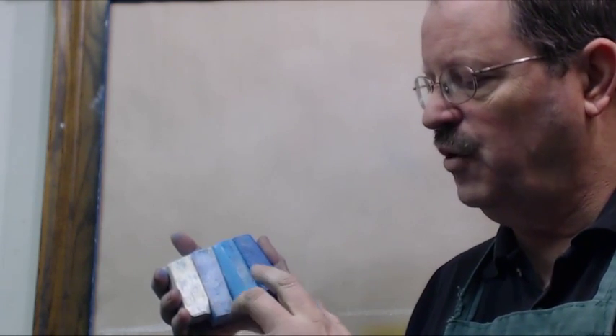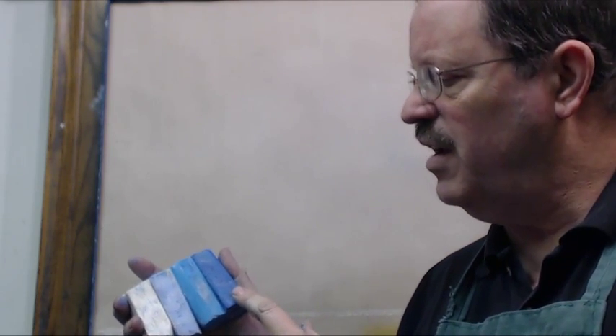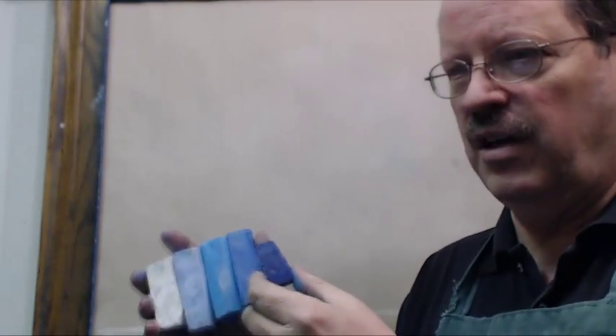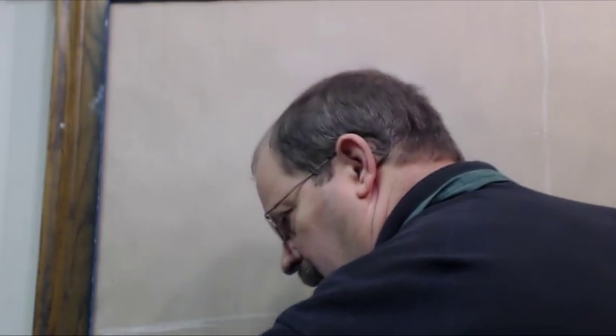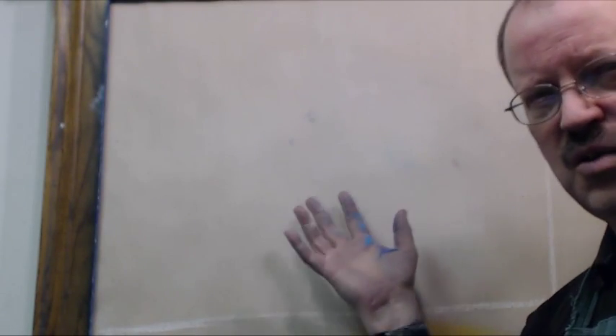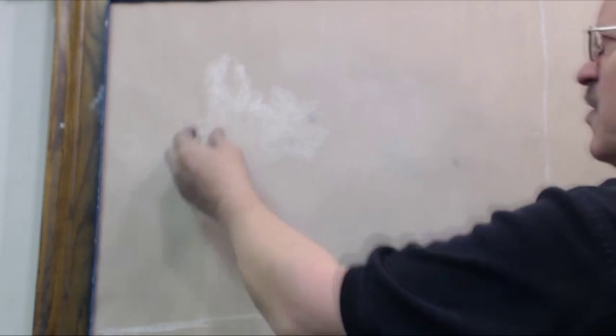I've got white, I've got light blue, this is kind of a turquoise, and this is a dark blue. There is actually a darker blue and I do use that sometimes, but I use that more if I want a more ominous type sky. And I don't want this one to be ominous. The first thing I'm going to do is work at toning the paper. Chalk or pastels always work best on a toned surface.